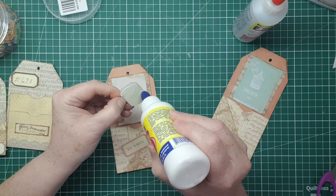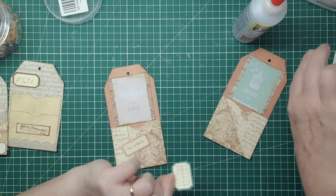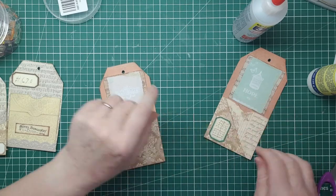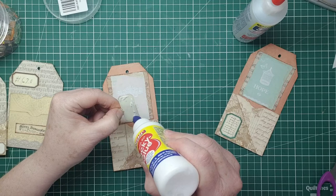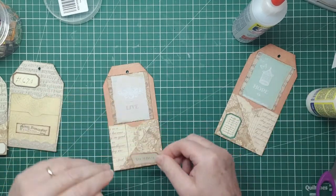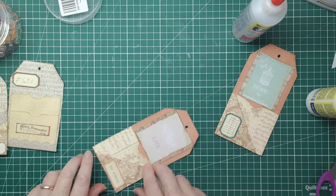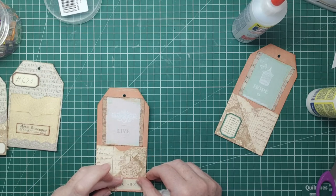This one here would be nice for that one, and maybe that one there. And then I'm going to call it a day. I've used up some cardboard trash, some scraps of paper pad, scrapbook pad, and some word pieces out of my stash that were gifted to me — they might have come in a swap actually. I just wanted to use some of them up to make room for new stuff. I do hoard though, like most of us.